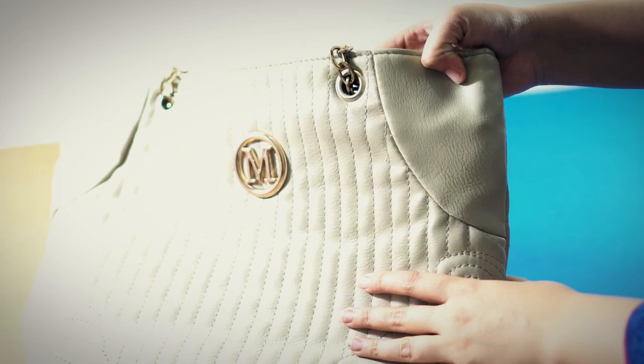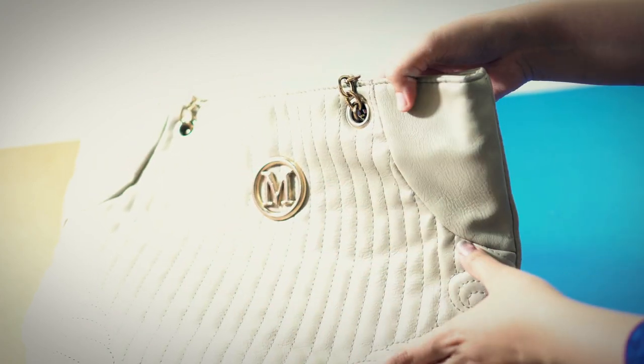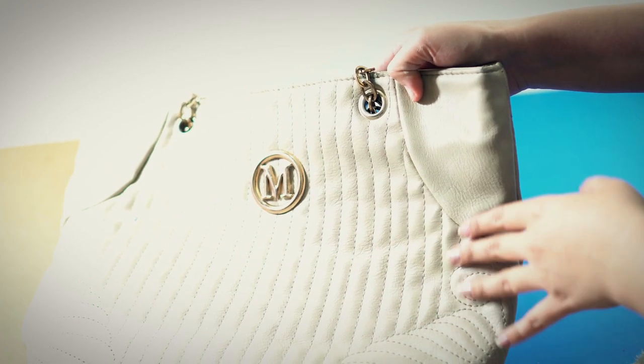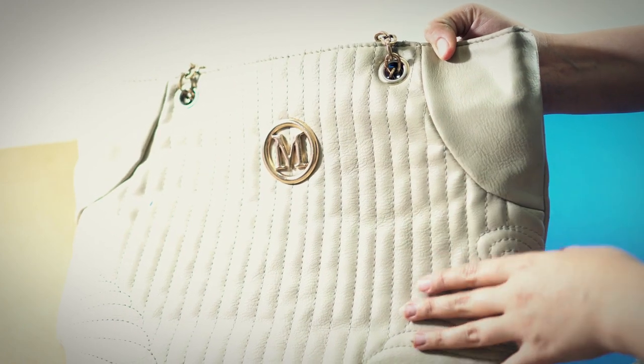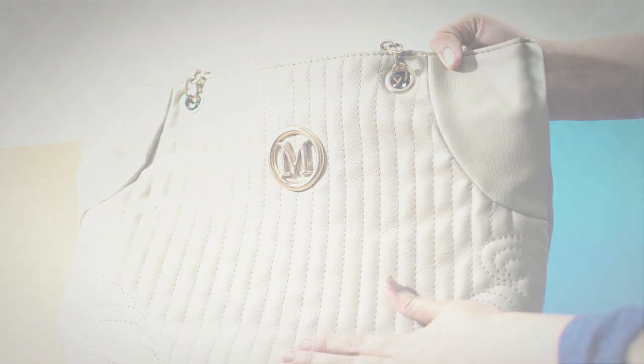At the end, clean the bag with clean water, just like we did with the mixture. Now you can see the results — most of the dirt is cleaned from this bag and it is shining like a new bag. That's it for today guys, I hope you liked my video. If you liked it, click on like and don't forget to subscribe.